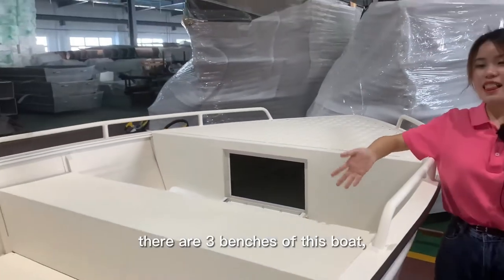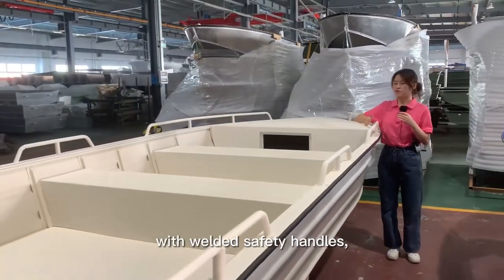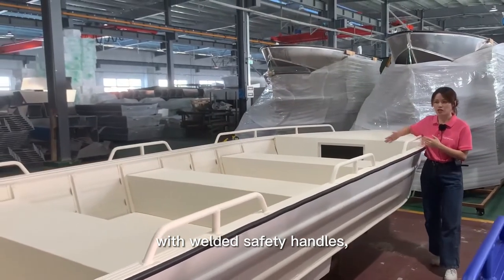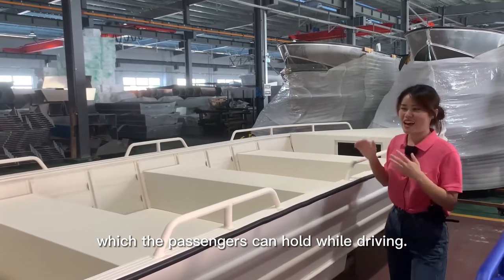And you can see there are three benches of this boat, with the self-save valve safety handles which the passenger can hold while driving.